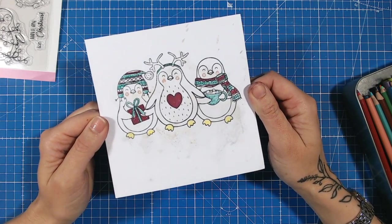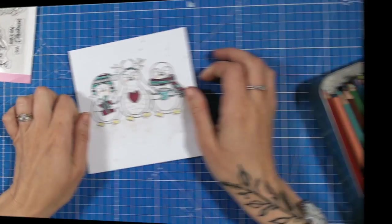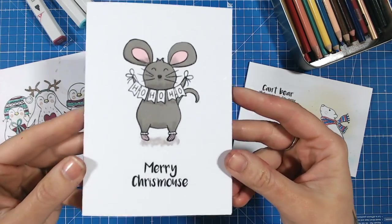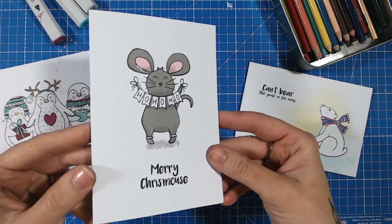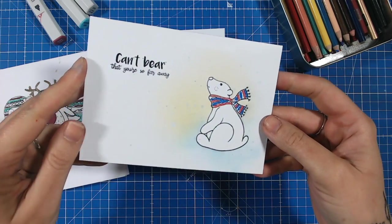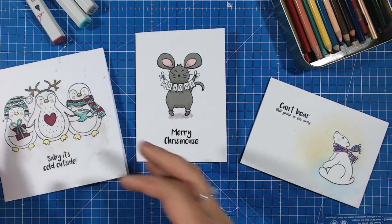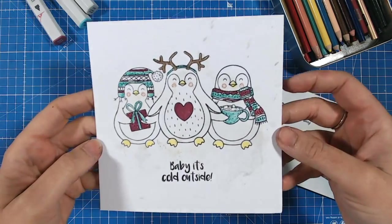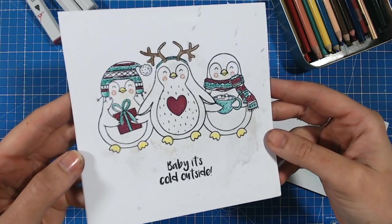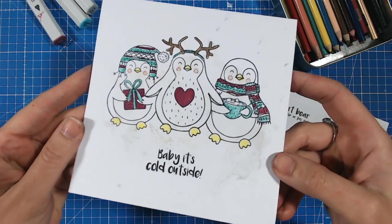Let's take a look at all three of these finished cards now. Here are our three finished cards — how quick were they to put together? I really love the paper pieced one. If you like videos like this, please don't forget to subscribe to our channel, and you can check out lots more tips, techniques and tutorials over on the Craft Stash YouTube channel, Facebook page and Instagram as well.